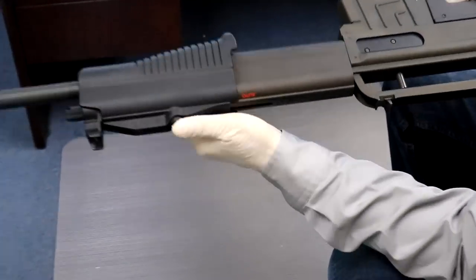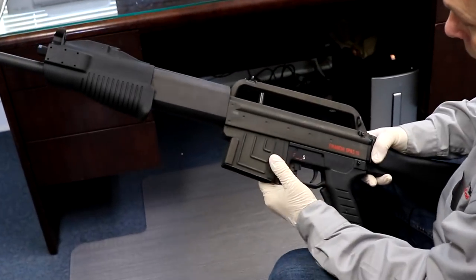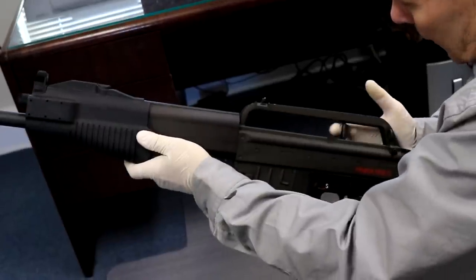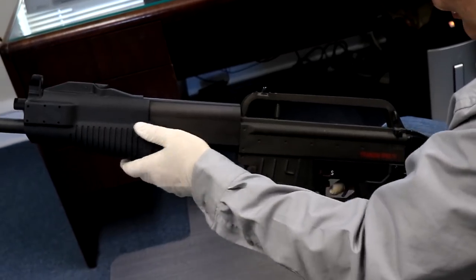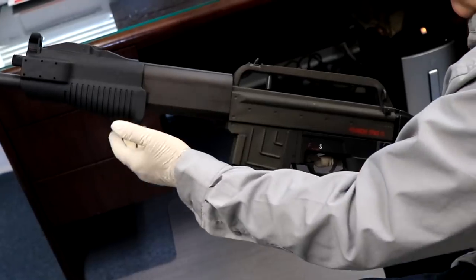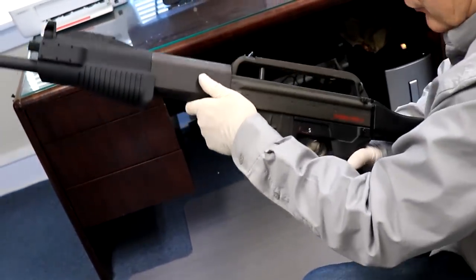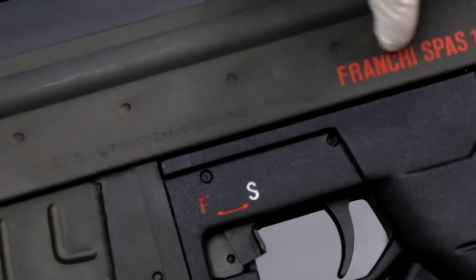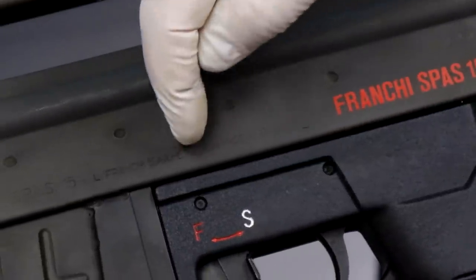When I put it in auto - you have to read it upside down - put it on auto for semi-automatic to work. Just like any other rifle: chamber a round and fire, and then once you fire it automatically chambers the next round and works in semi-automatic. It's a 12-gauge shotgun - Franchi SPAS-15, made in Italy.